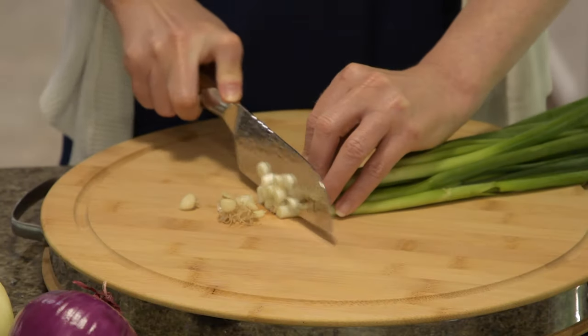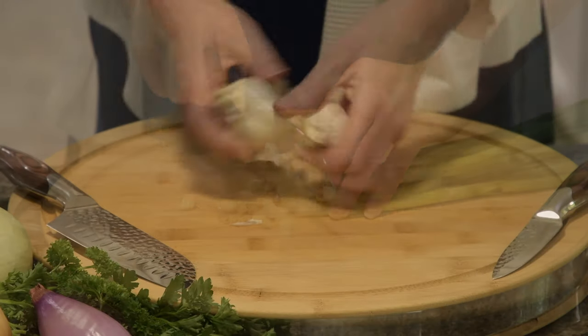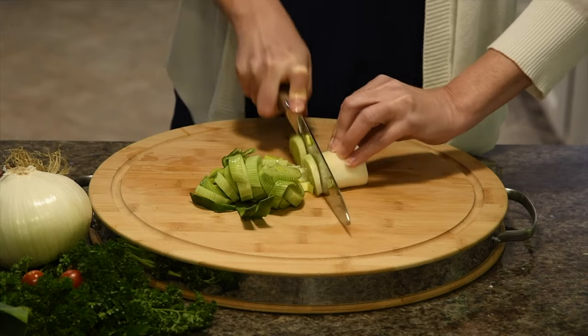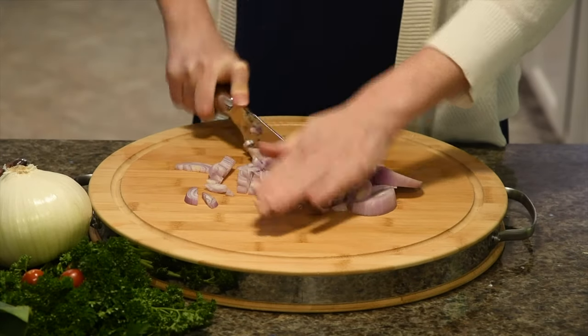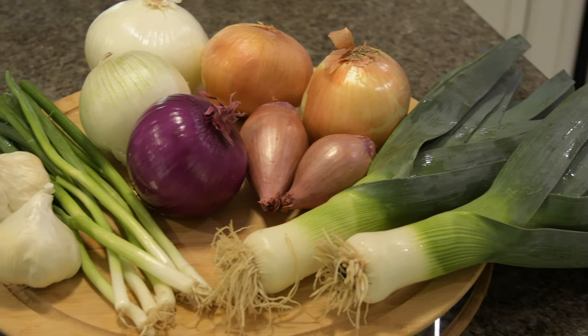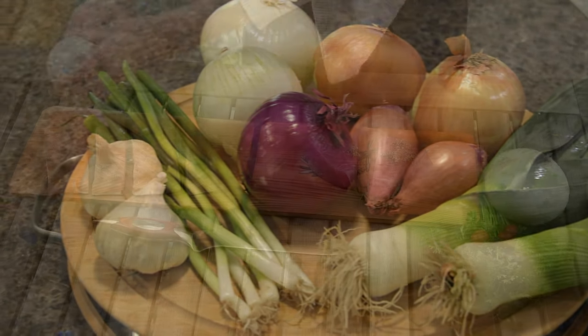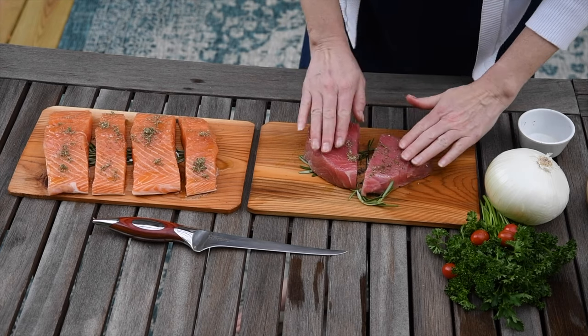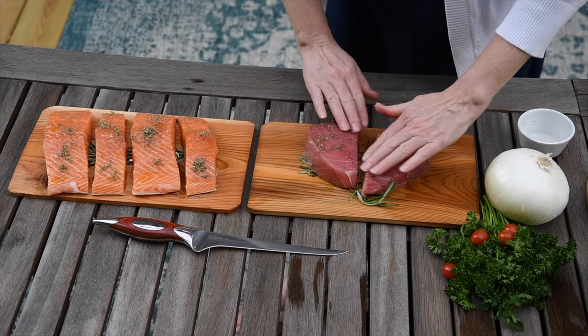So often during meal prep you find yourself chopping pungent foods that leave a lingering odor on your hands. Onions, garlic, leeks, chives, and others contain sulfur compounds. Fish also produces enzymes that can leave a distasteful smell on your hands.